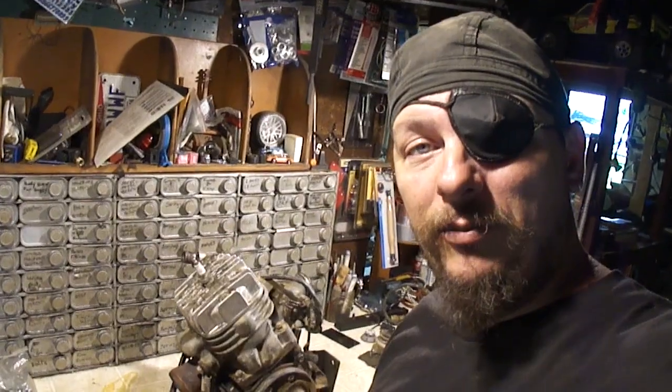Hey, what's up guys, welcome back to Mr. Fix It channel. This is part two of the Polaris 400 rebuild. I got the engine sitting here on the bench. First thing I want to do is get this thing cleaned up and then we'll start taking it apart.